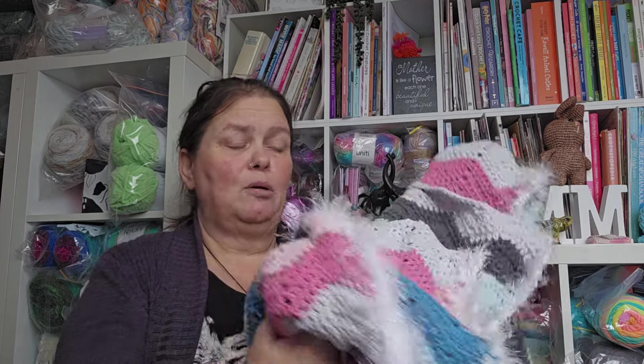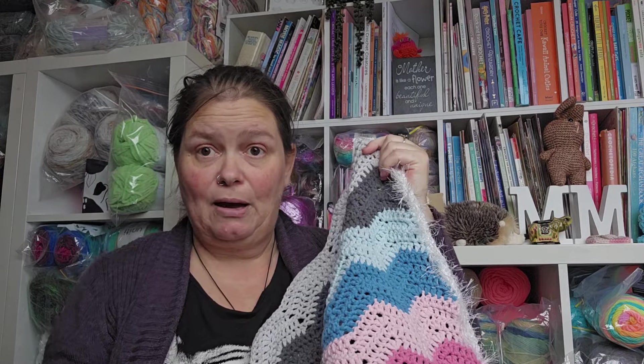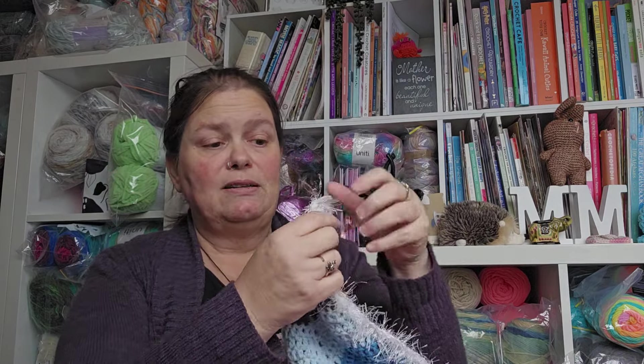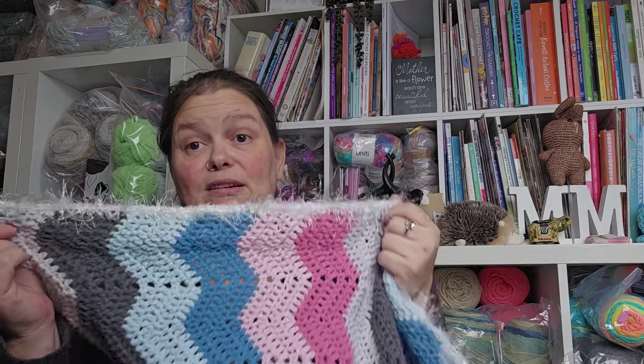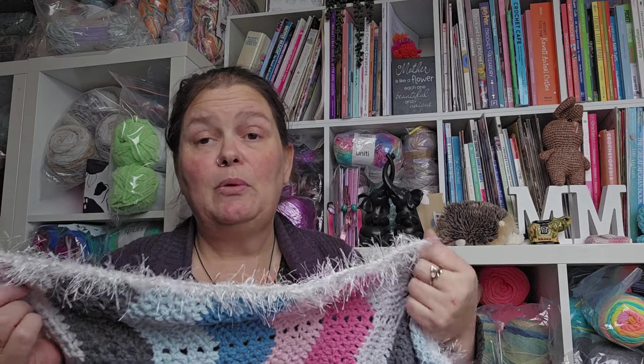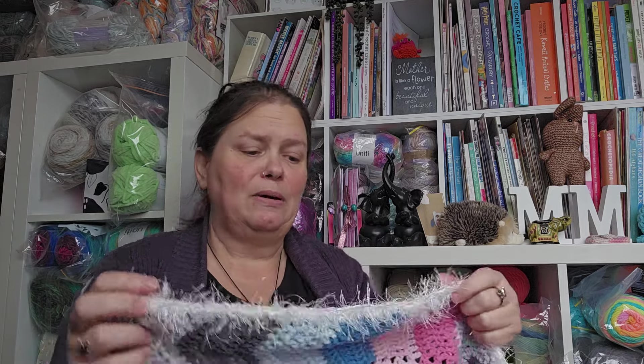I tried single crocheting over the top in pale gray to fix it — I do have pale gray at the top and bottom — so I did a couple of rows of single crochet down the side, but it still didn't look how I wanted. So I decided to try and hide it with fluff, and that seems to have mostly worked. It doesn't look how I wanted, but it doesn't look how it looked before, if that makes sense.